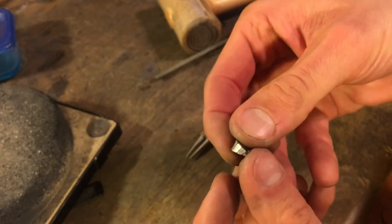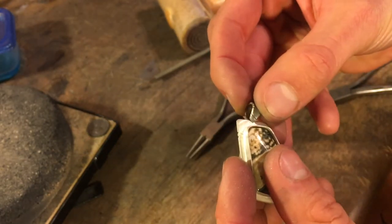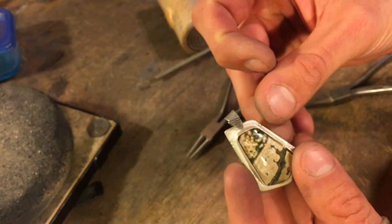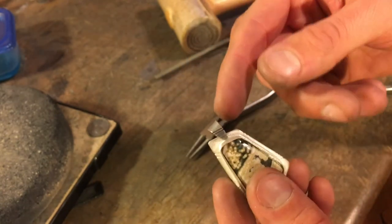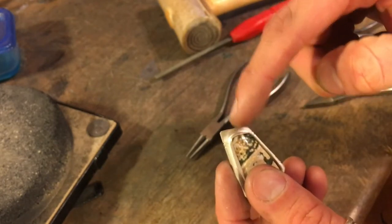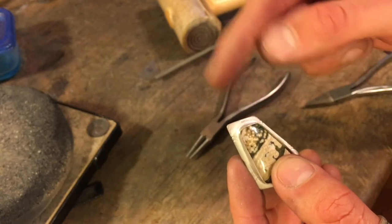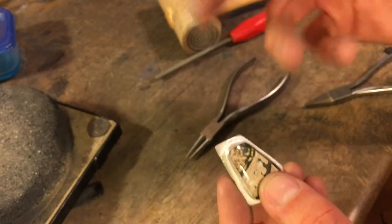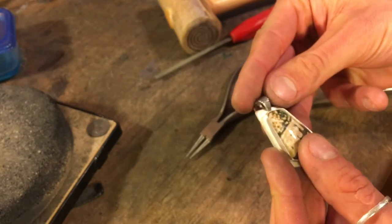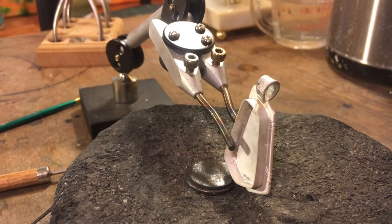I was able to file this down off camera to where it's pretty flat in the middle and fits nicely. You can see how it's going to look. There are a lot of different ways to do bails — this is just one way I think is cool. It adds more character than just a jump ring on top, but you can punch a hole and add a ring, or do a circle on the back with a ring through it. There are a million ways; this just feels more like a part of the piece.